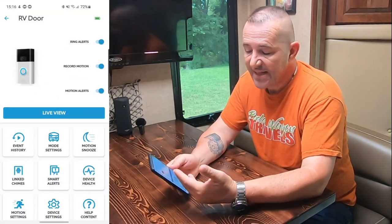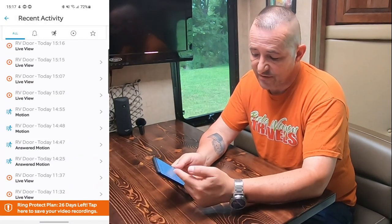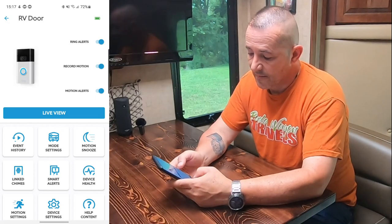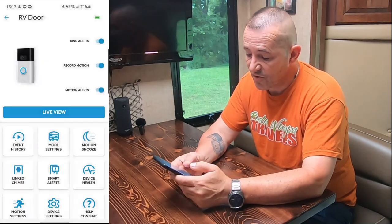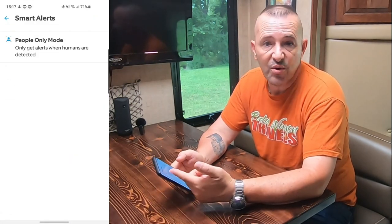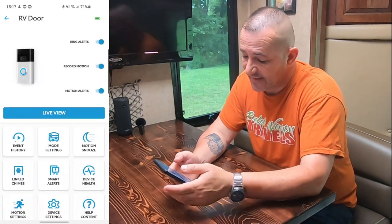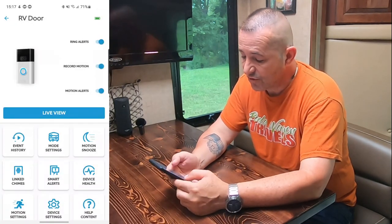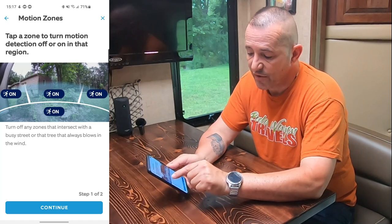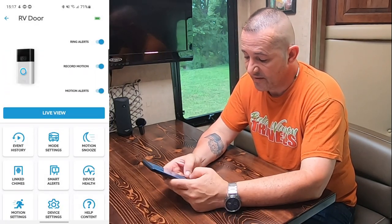If you go into settings, this thing has so many settings. You can turn on Ring alerts, record motion, have motion alerts, and you have an event history — here's today, here's yesterday. You can disarm it, arm it, snooze it for a certain amount of time up to four hours. So if you just want to put it to sleep for a few hours while you're working outside, you can link an indoor chime to it. Smart alerts is actually pretty cool — you can set it to just activate when it sees people, so if a deer or something crosses it won't activate. Device health will tell you the battery and your Wi-Fi signal strength. You can go to the motion zones, and this camera has four — you can turn off different zones if you have movement in a corner all the time.